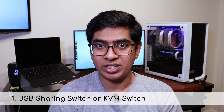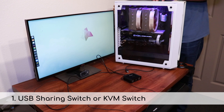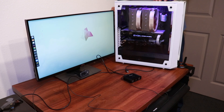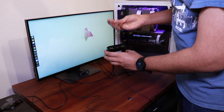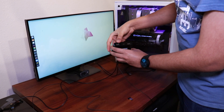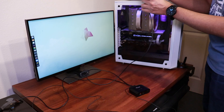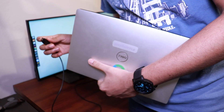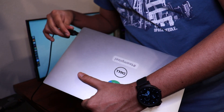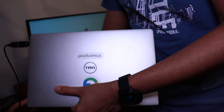One of the common approaches to achieve this is using a USB sharing switch. Instead of connecting your peripherals directly to a computer, connect them to the USB switch. If you use a wireless keyboard and mouse with dongles, you can connect the dongles to the USB switch instead. Then connect the USB switch to the different systems you want to control. The USB switch will have a button which can be used to switch control between these systems.